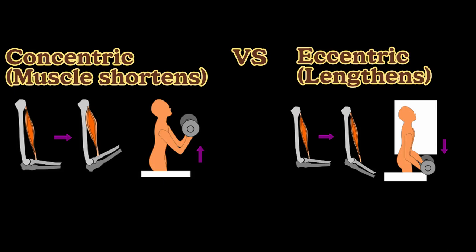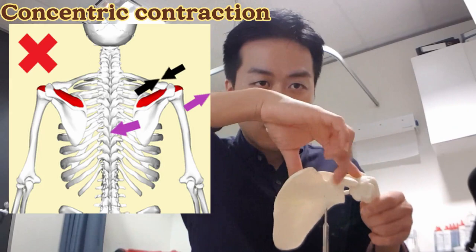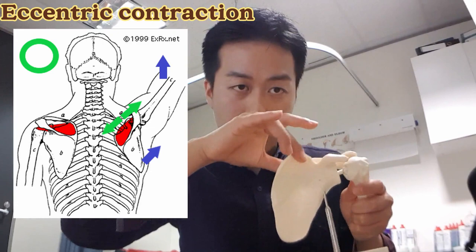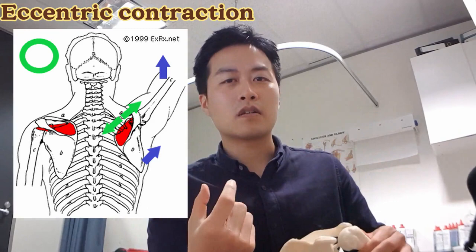To solve the problem, that muscle needs to learn how to lengthen up while generating power, which is called eccentric contraction. The muscle is quite tight, so when it contracts it lifts your arm up but also brings your shoulder blade the wrong way. We want to teach it how to lengthen up while activating, so that as it lifts the arm up, the shoulder blade can rotate out to the side and do the upward rotation.